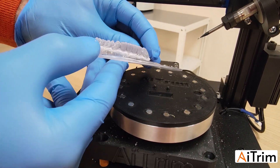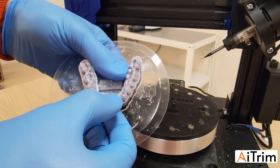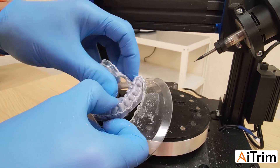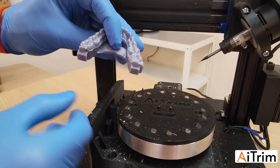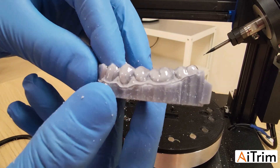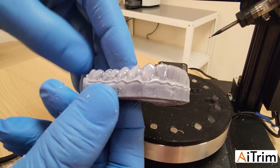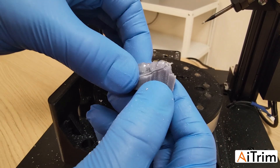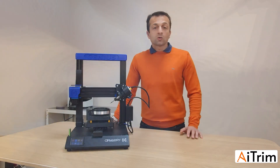The model is trimmed all around. You can do like this, and like that, and remove the thermoforming sheet all around the model. That's it for today — thank you very much to all of you for following our project. Bye!